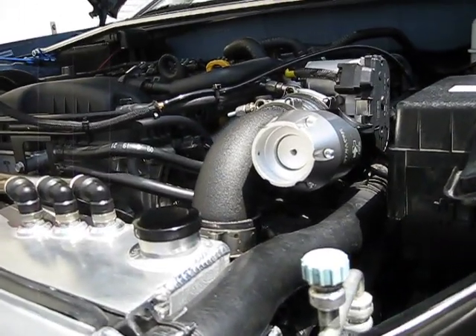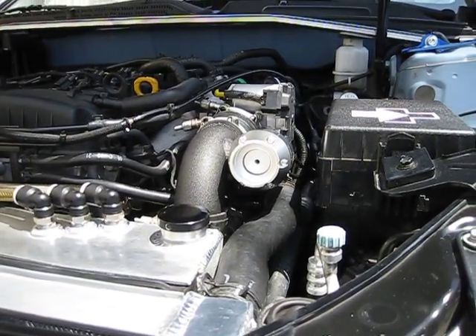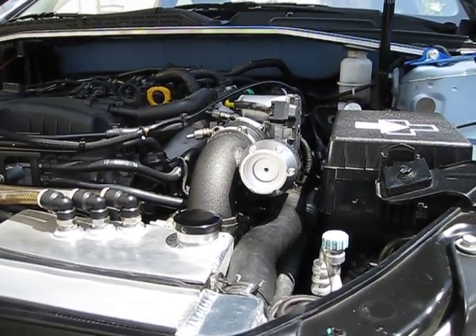The factory ECU makes sure that it's not leaking any boost when it doesn't need to, and applies vacuum at the right millisecond count when you let off the throttle.